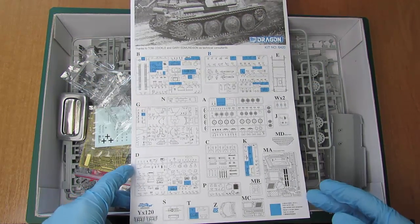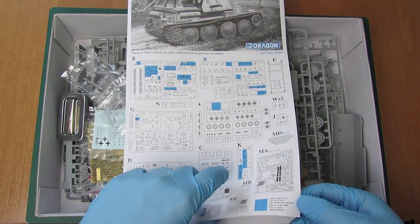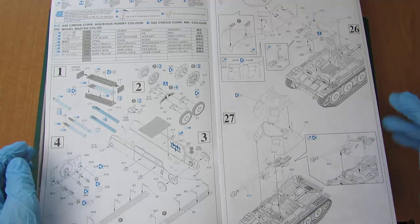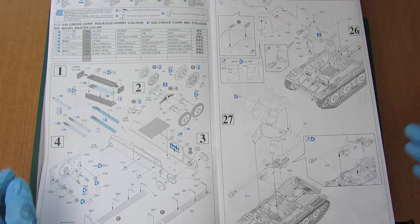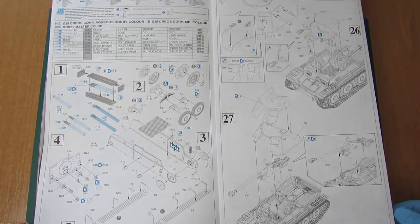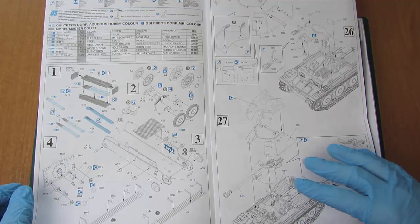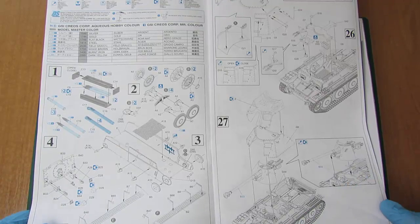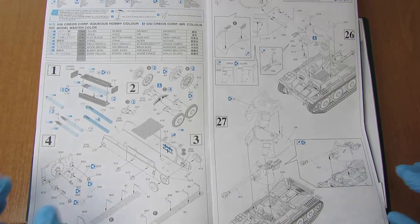Pierwsze co to oczywiście instrukcja. Widzimy dużą ilość ramek — jest ich dość sporo, widać nawet litery Y, Z. Jest ich naprawdę dużo, ale model jest naprawdę pięknie zrobiony. Instrukcja raczej nas nie wprowadza w błąd, wręcz przeciwnie — pokazuje nam na co zwłaszcza zwrócić uwagę. Mamy wypisane farbki Model Master, oraz ich odpowiedniki, które okazały się o wiele tańszą wersją.